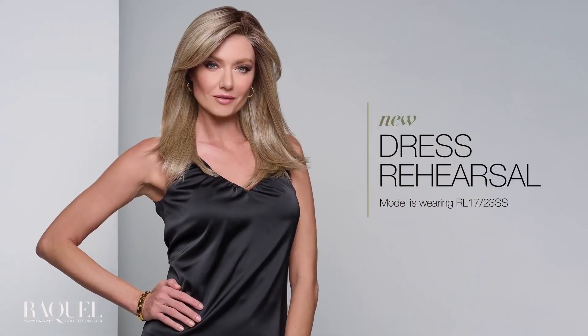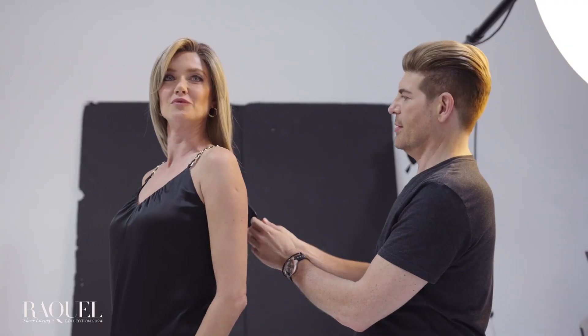A less complex construction means a more natural look with hair that falls beautifully and moves freely. Discover the new Sheer Luxury Collection by Raquel Welch — because when less is more, more is magnificent.